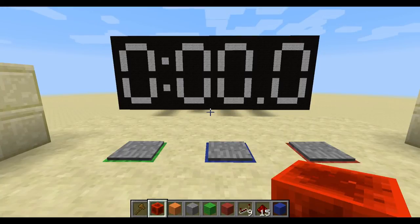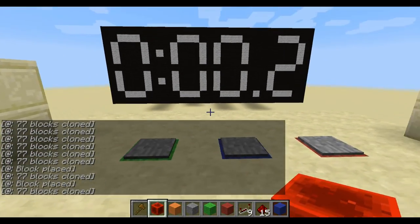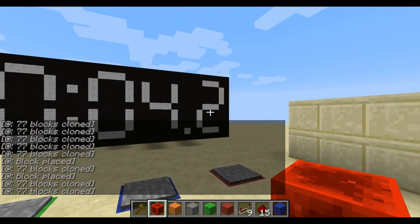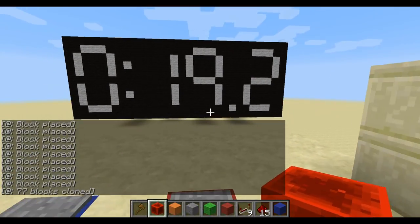Hey guys, Comet here. I got a request to make a stopwatch, so I'll show you how it works here. That's to start it. Then it'll count, and it actually keeps count to the tenth place. That's to stop it. And then this is reset.